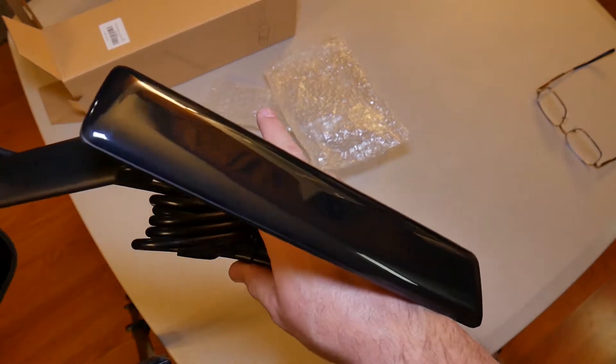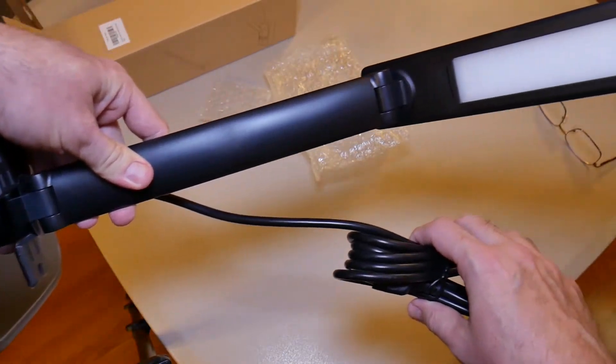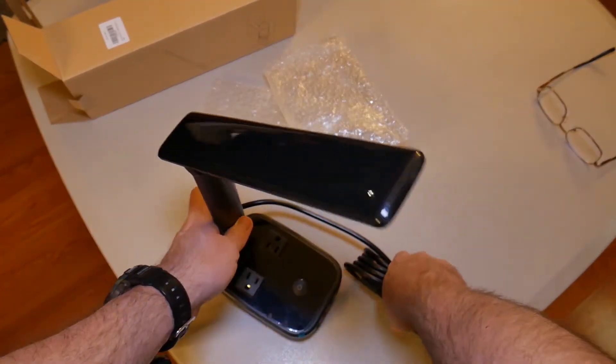There's the LED. It's a good-looking lamp. Not bad at all. My first impressions — I'm pretty impressed with the whole thing.